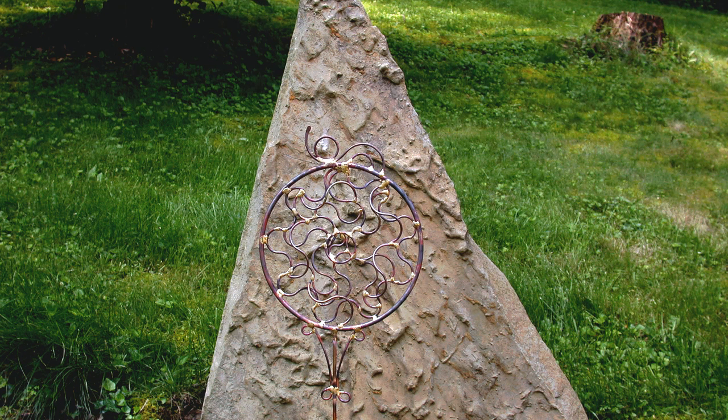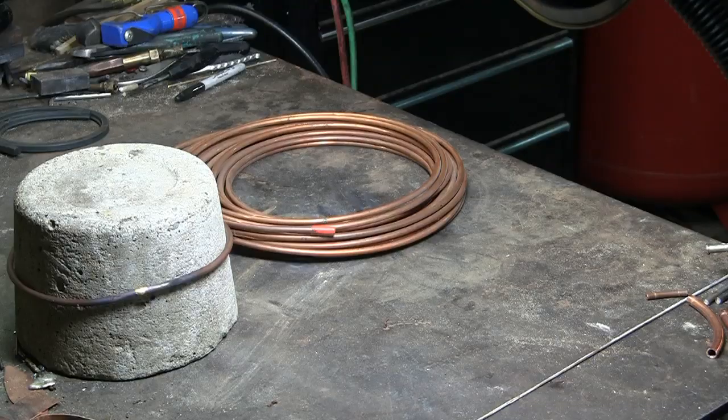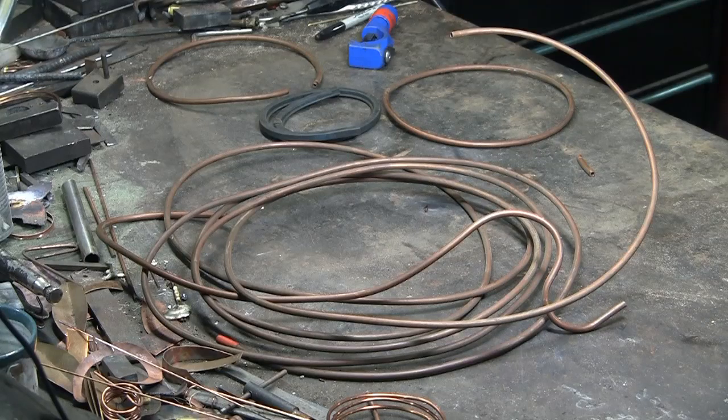This is a lawn and garden sculpture I did using recycled copper. For example, this is a new 50-foot coil of 1/4 inch copper tubing. On the other hand, this is some 1/4 inch copper tubing I picked up at the scrapyard, or the metal recycler, at a fraction of the cost of the new copper.